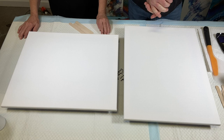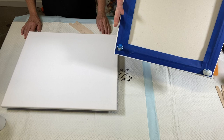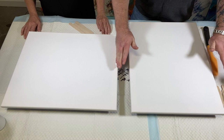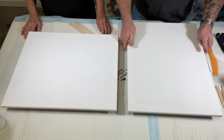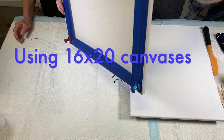Without further ado, let's get painting — let's do this, start your engines! Before we get to the Dutch pour itself, we have to tape and pin our canvases so they don't touch the table. That way the paint flows off the canvas and doesn't soak up around the bottom. Mom's canvas is also taped and pinned, and we make sure they're both level.